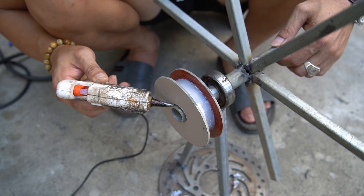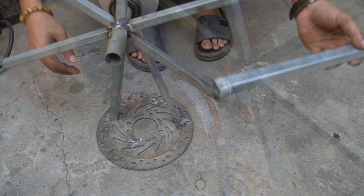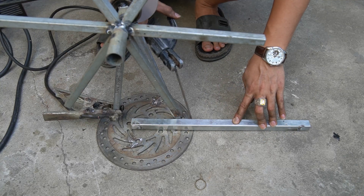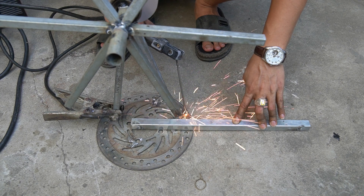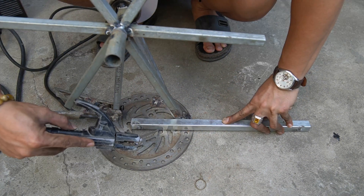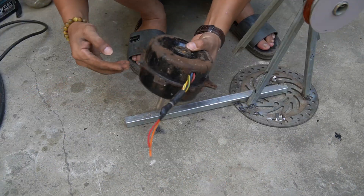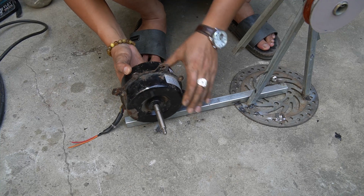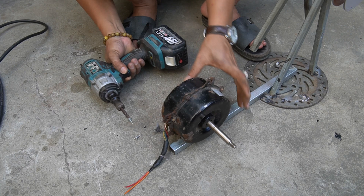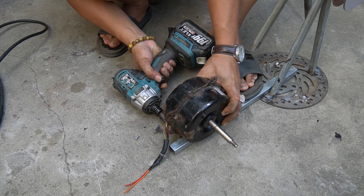Apply an extra layer of glue on the outside to increase durability. I welded an additional iron bar to the base to mount the generator motor.